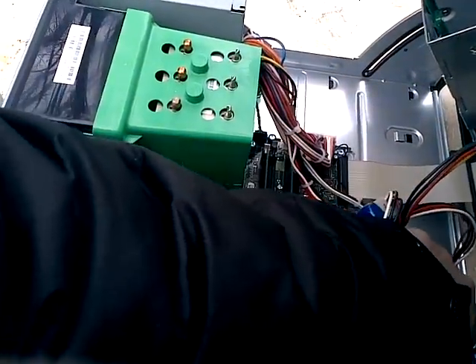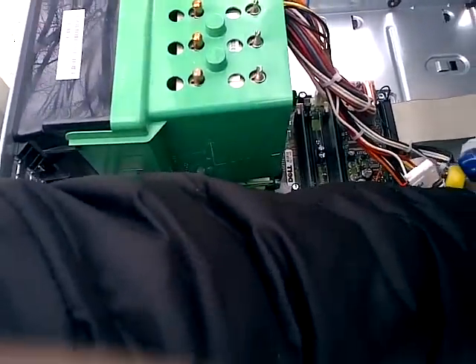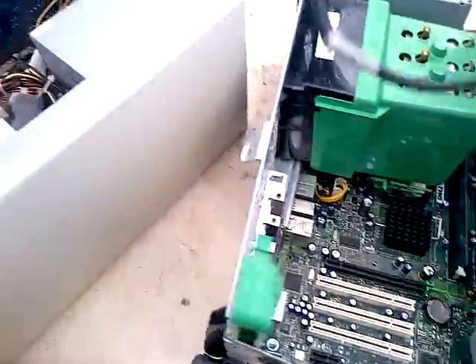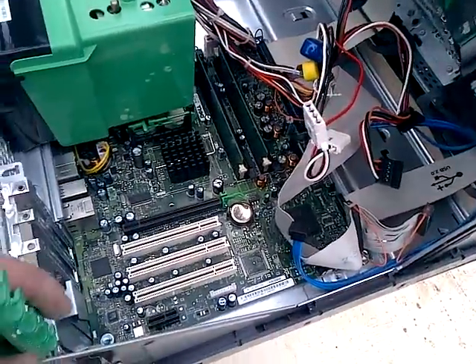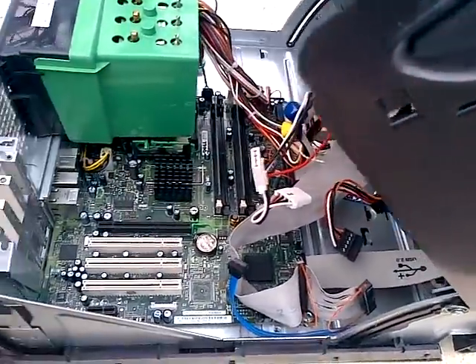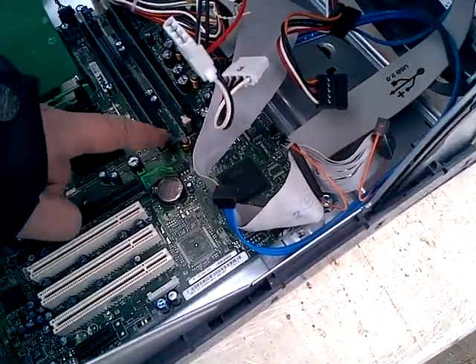Very much usable parts in here, which I can really use. So that's going out. I need that thing as well. I have so many screws. I need to grab a RAM card.